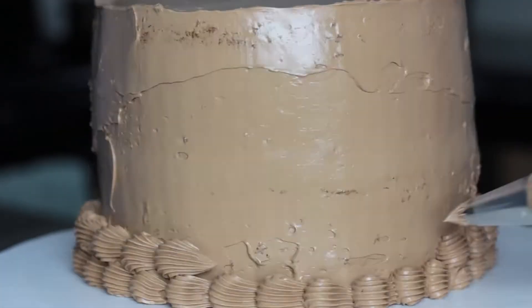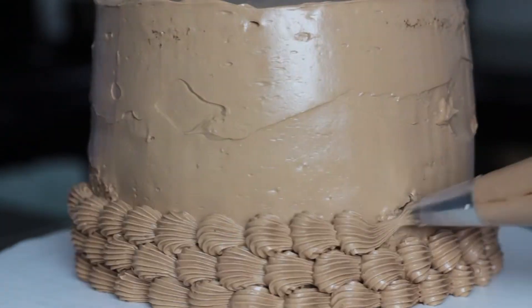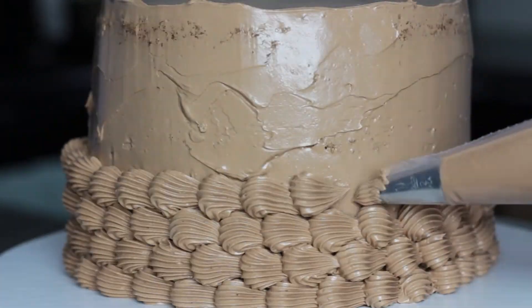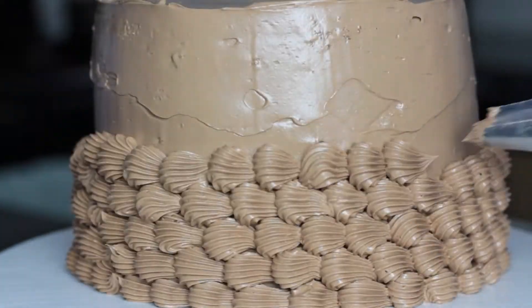You can try piping a pattern with a star tip to make it look extra fancy. Here I'm doing a really simple shell pattern, and if you want to learn more about piping with star tips, I do have a video for that and I'll leave a link for you.